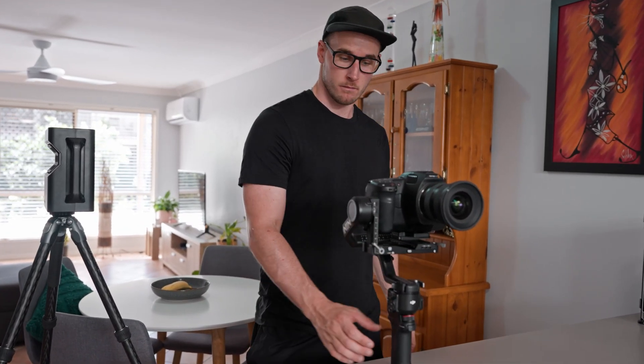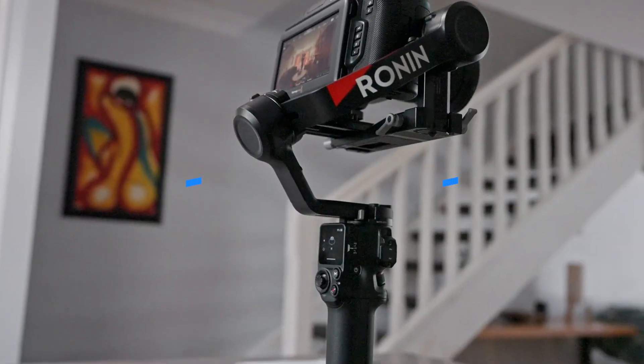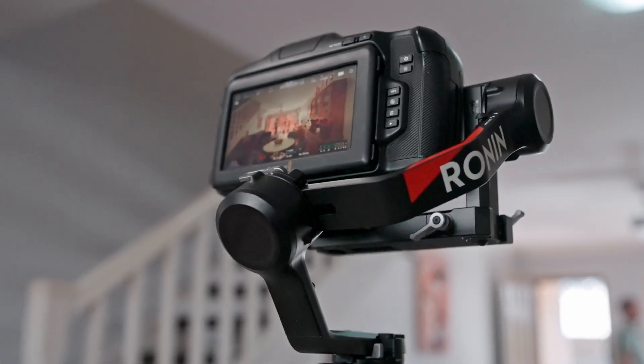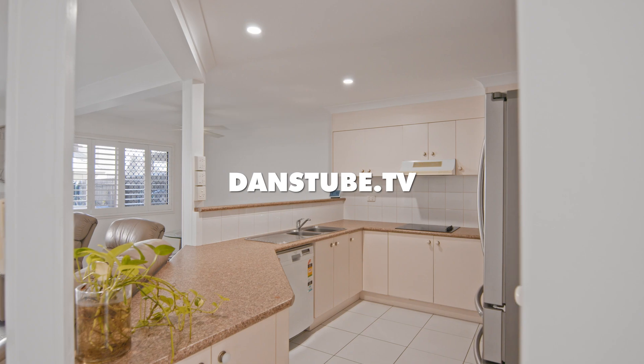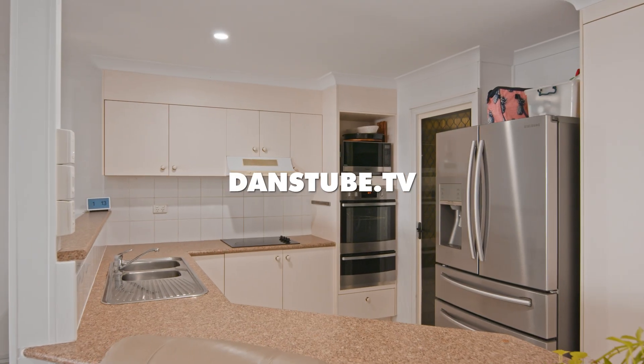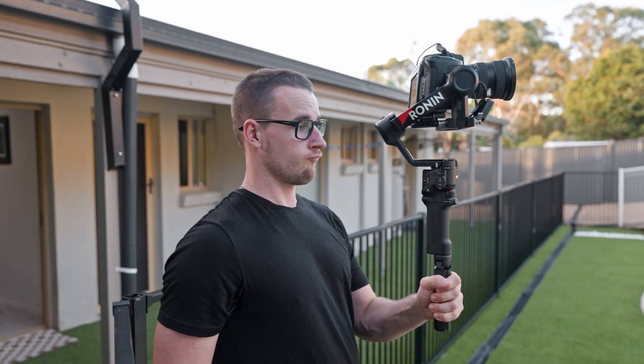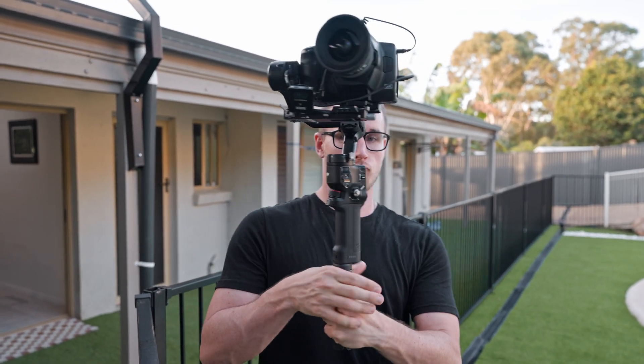What would happen if you overloaded a gimbal with a camera heavier than its payload rating? My name is Dan Davis and I'm the creative director here on DansTube.TV, and we have done just that today. We have overloaded the DJI RS4 with a camera system that weighs 600 grams more than its payload rating.